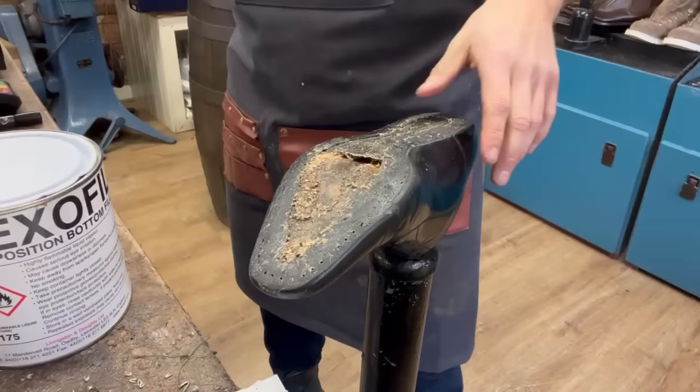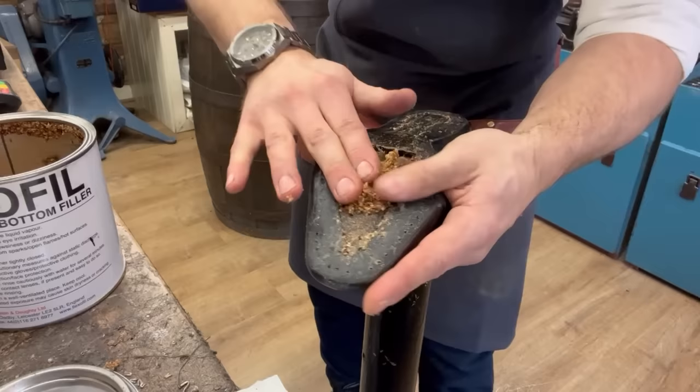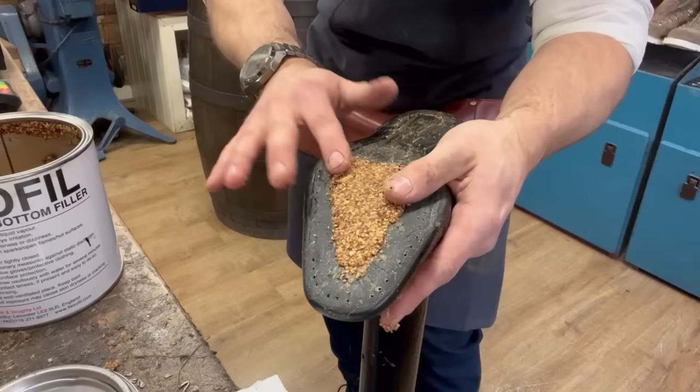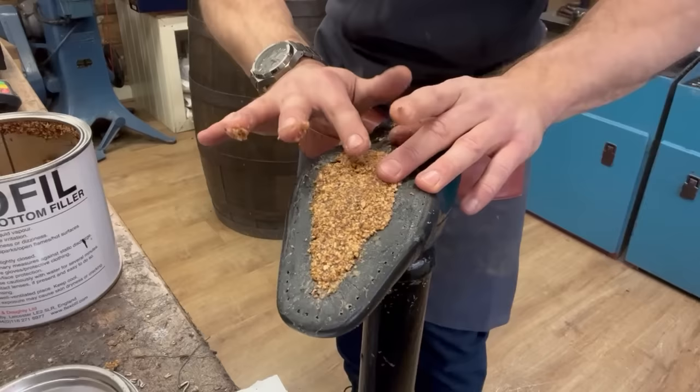I'll put a bit of glue on there. We've got our cork filler - Flexo Fill - and I'm going to pop a bit in the space. It's good to get your hands dirty sometimes. I'll let you in on a secret - I already just did this, put the cork filler in, and didn't hit record. So I took it all out and I'm doing it again. The lengths I go to making YouTube videos!